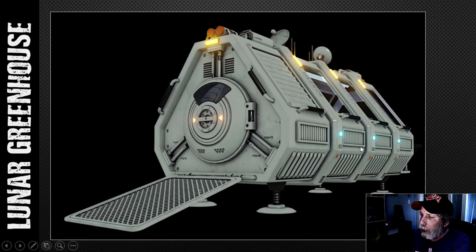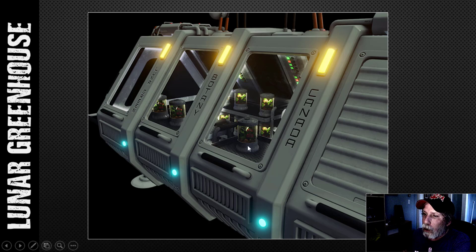And another view — we've got some text along the side, some symbols, and various things. Everything is textured. This is the last one, just to show you the inside at the back door. We've got some text along the side here and you can see the incubators.